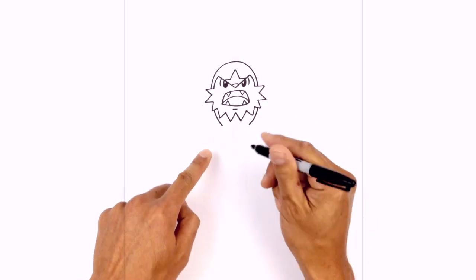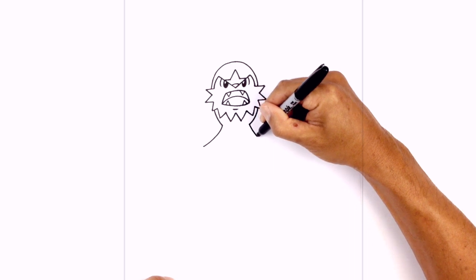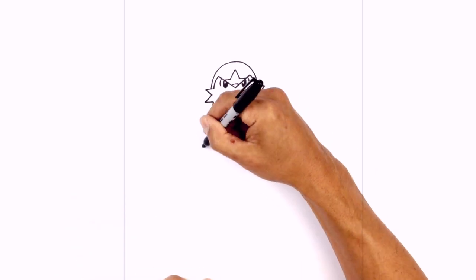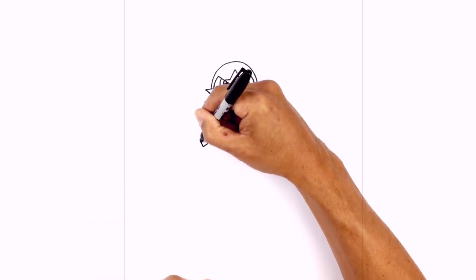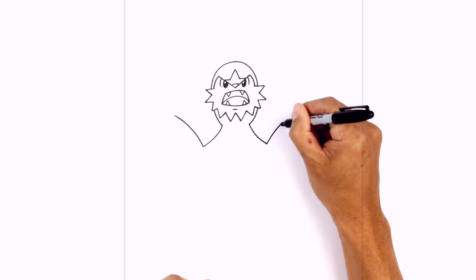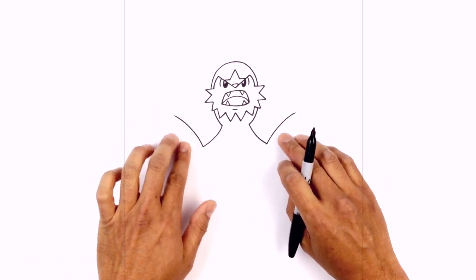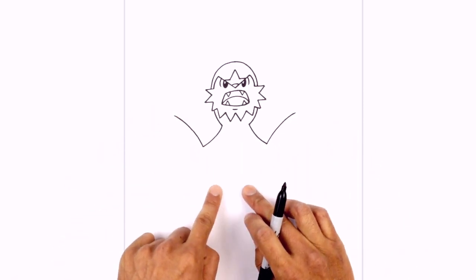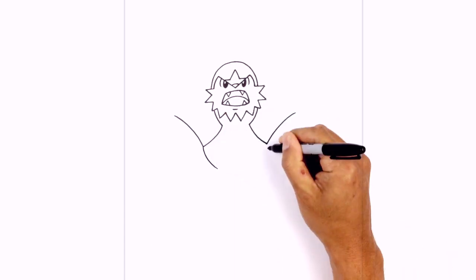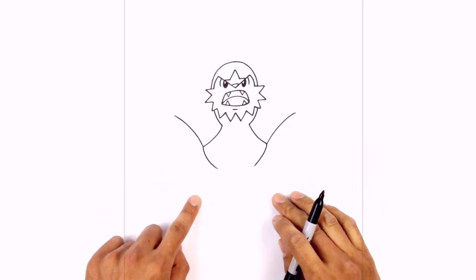Now we're gonna curve out the edge of the shell, going down and out towards the left, then down and out towards the right. From these two points we draw the edge of the shell, curving up and out on each side — making sure they're equal length. Now that we have these lines in we can tuck the arms in underneath, with the arms coming in towards the middle. From this point I'm gonna curve it down and in, bouncing back left and right to make sure we're balancing this out as we go.